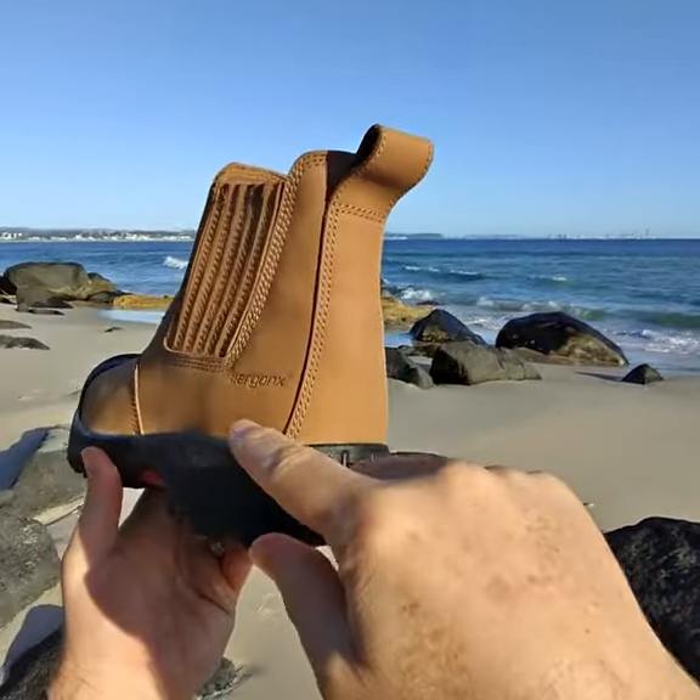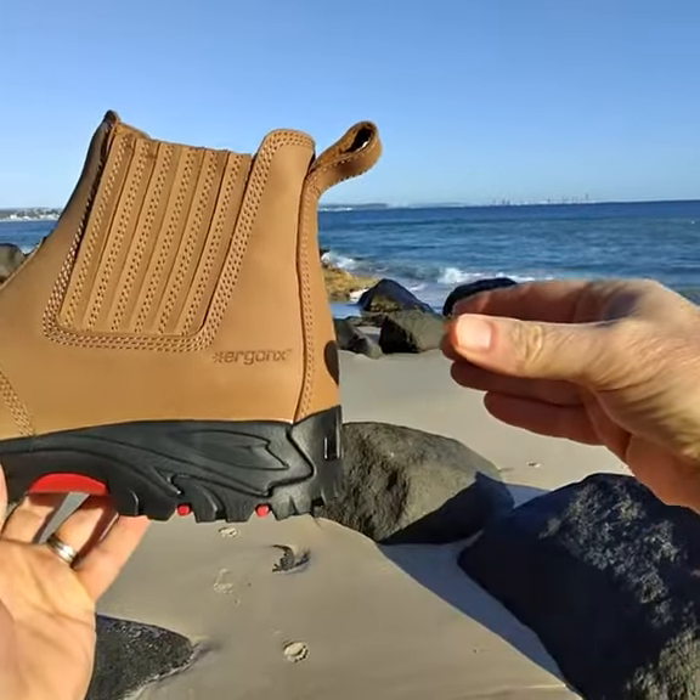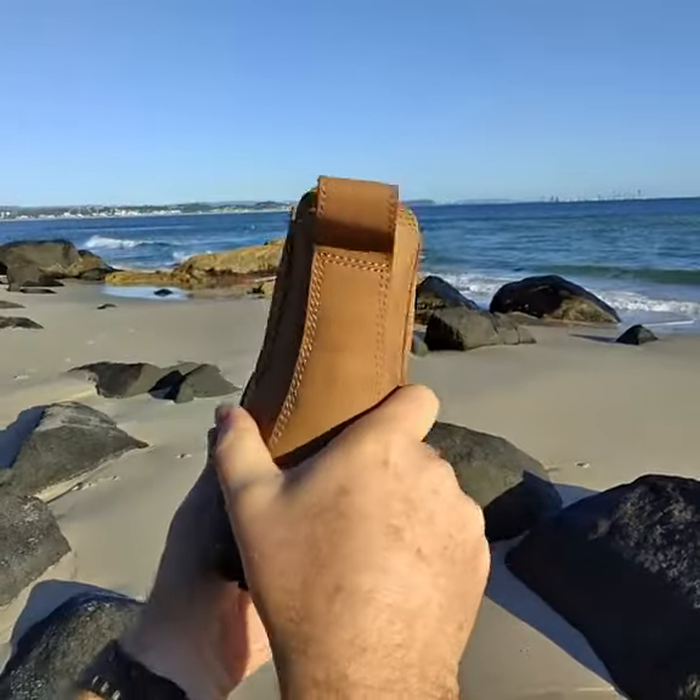The other thing we look for is this heel counter. It needs to be nice and high and firm. What that does is grip the heel and stop your foot from rolling in as much.